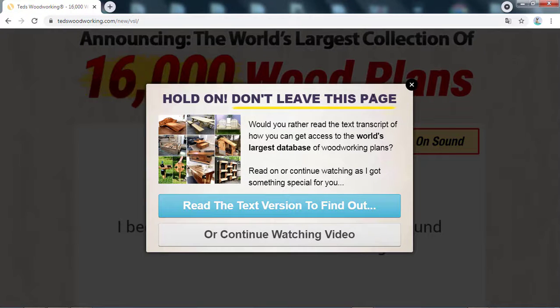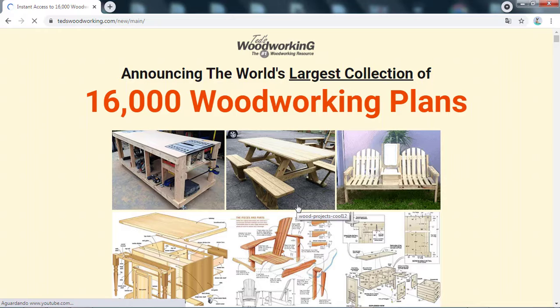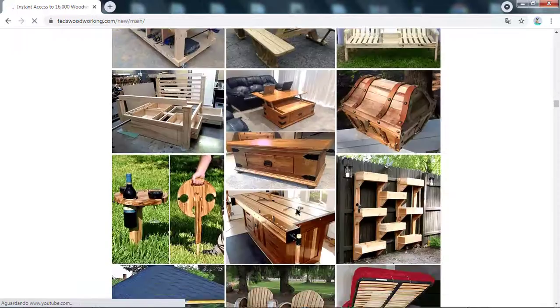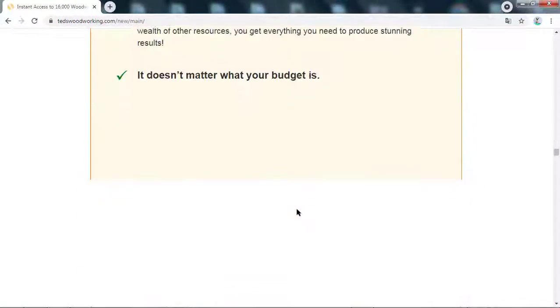And if this video helped you, leave a like to help this video be recommended and help as many people as possible here on the internet. Remember that I'll be leaving the link to the official website of Teds Woodworking here below in the description and in the comments. That's all. Goodbye!